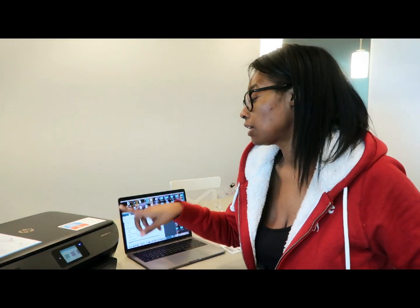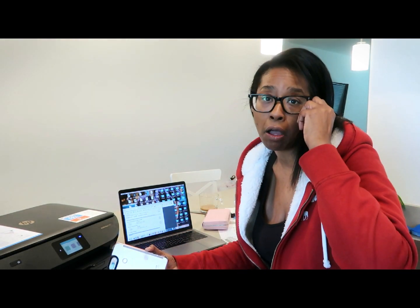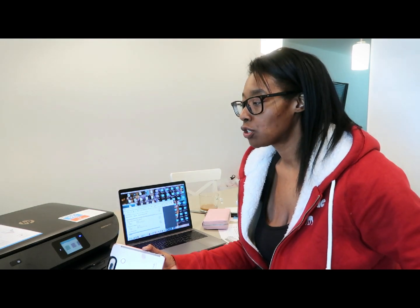So there you guys have it — that is my unboxing of the HP Envy Photo 7155 and the walkthrough of the setup on a Mac as well as on an iPhone. Super easy and painless. I'll do a follow-up video probably at the end of the five-month free trial to give you guys an update on how the ink has been working, how quickly they get it to you, and exactly how much ink we go through.